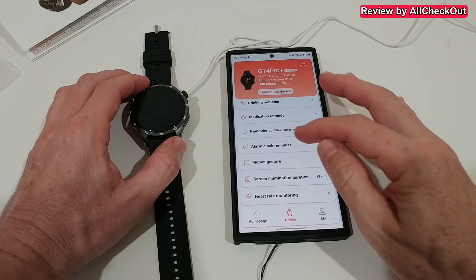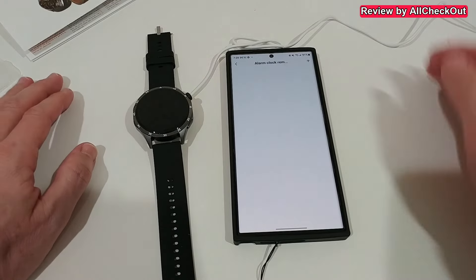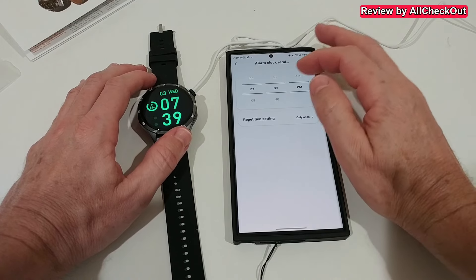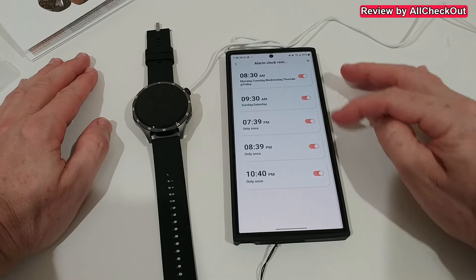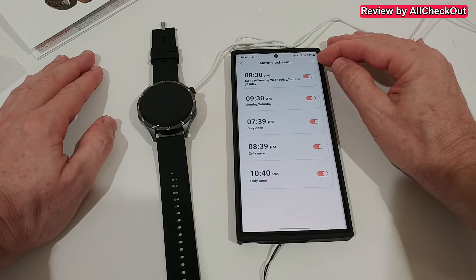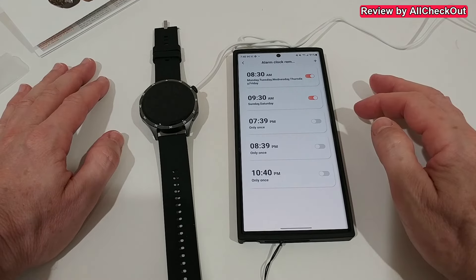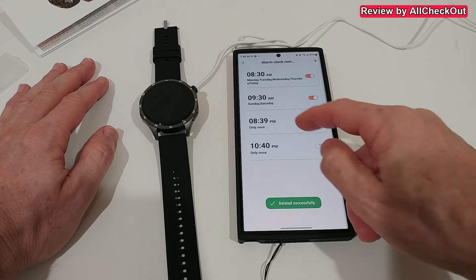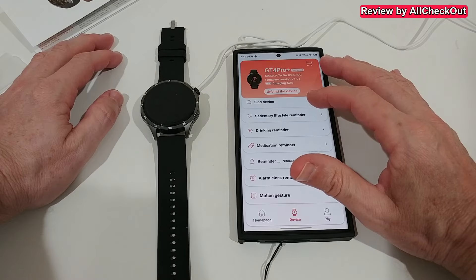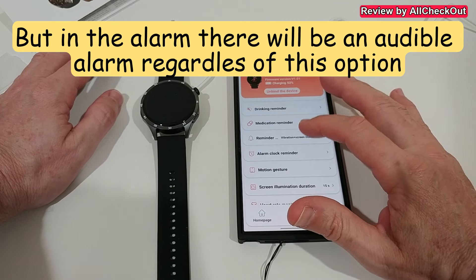We can also set alarms directly in the app, which is a little bit easier than doing it on the smartwatch. The alarms will then be synced to the watch. I've already added five alarms and it worked — and it still gives the plus to add more. With a lot of smartwatches you can only have four. We also have a very modern UI — you can just swipe to the side to delete alarms.